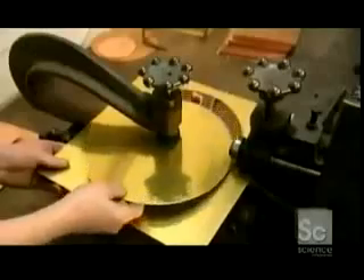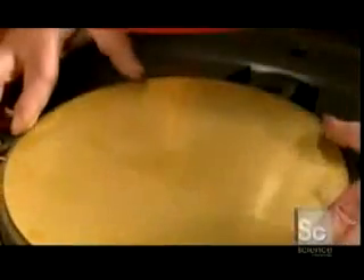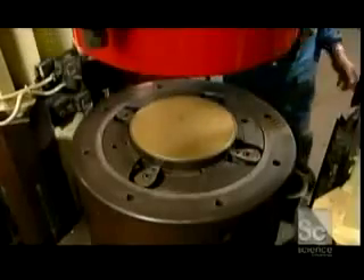A century-old hand-circling machine cuts a perfect circle out of a brass sheet that's six-hundredths of an inch thick. Then the disc heads to the press. After lubricating the press surface with vegetable oil, the disc is positioned and covered with a polyurethane stopper.